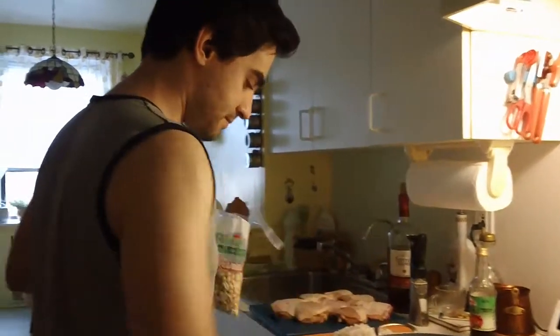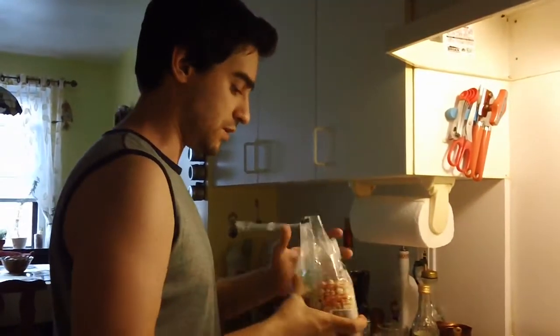Start your pan on low heat with no oil. We are going to toast the nuts.